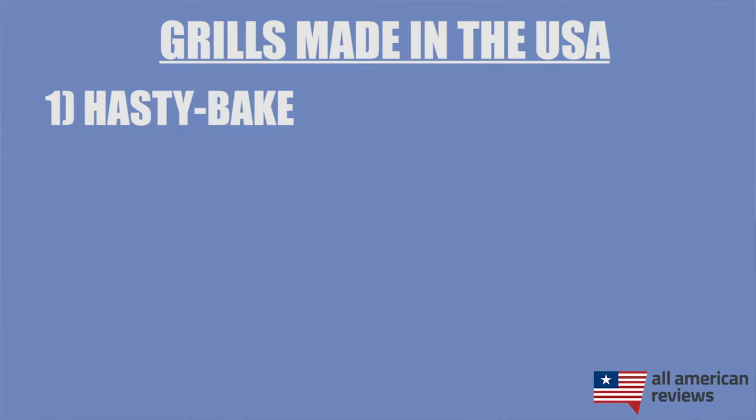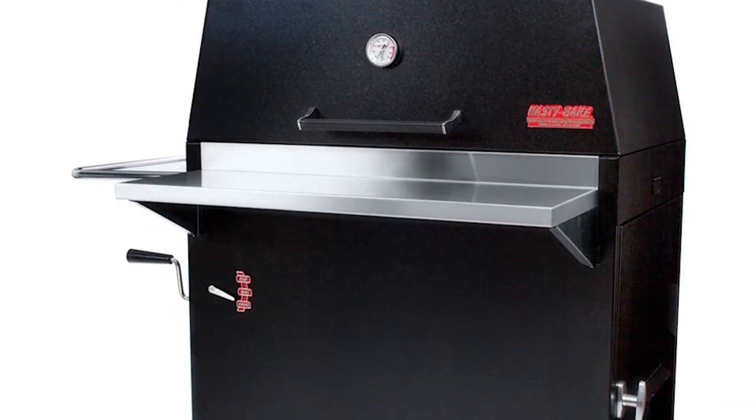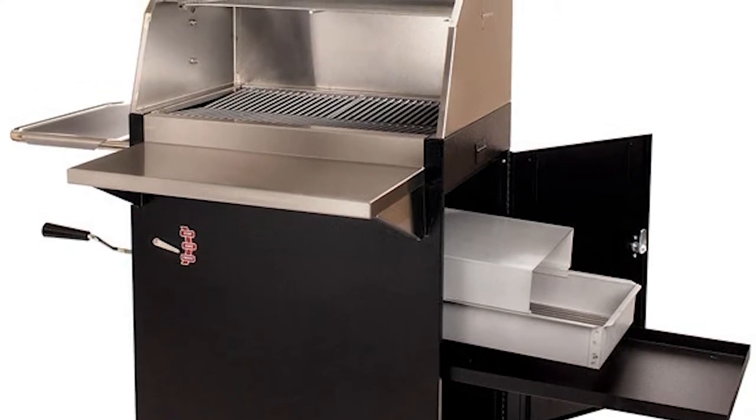First up is Hasty Bake. Hasty Bake is one of our top picks for charcoal grills and in particular their Legacy 131 powder-coated charcoal grill. They're based in Tulsa, Oklahoma, and the Legacy 131 is one of their most popular models. I think this grill is super versatile, and in grilling, heat control is key. This grill has a pretty cool lifting mechanism where you can actually lower or raise your coals to the desired distance away from your food. So if you're looking for a really good charcoal grill, I think Hasty Bake is a great option.